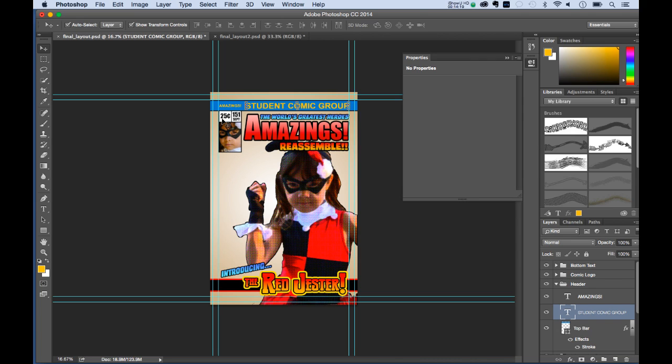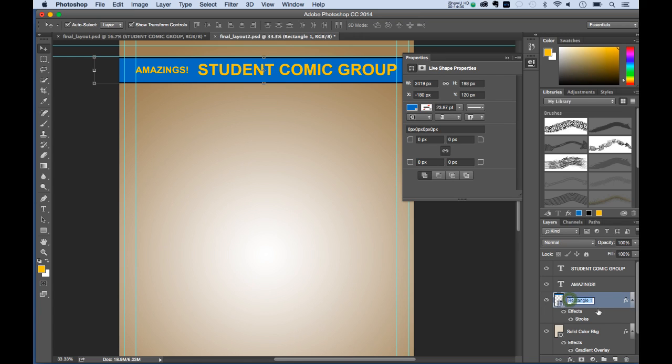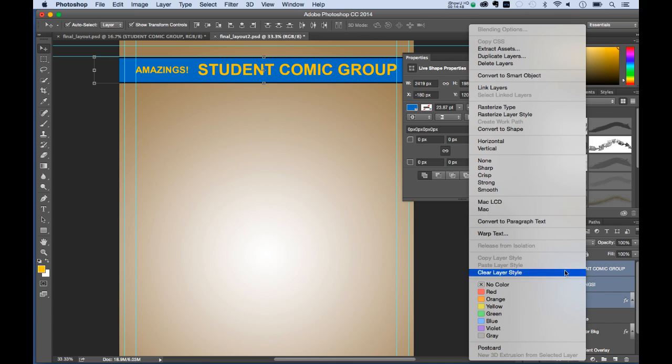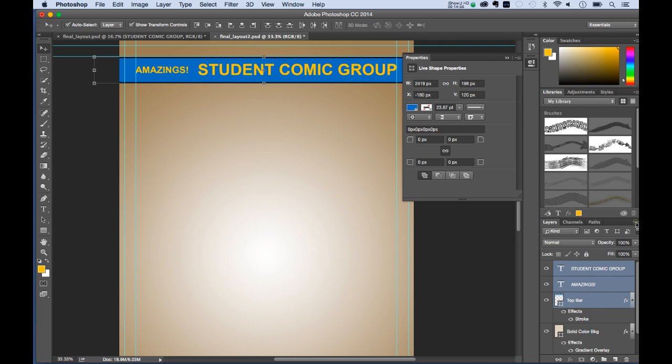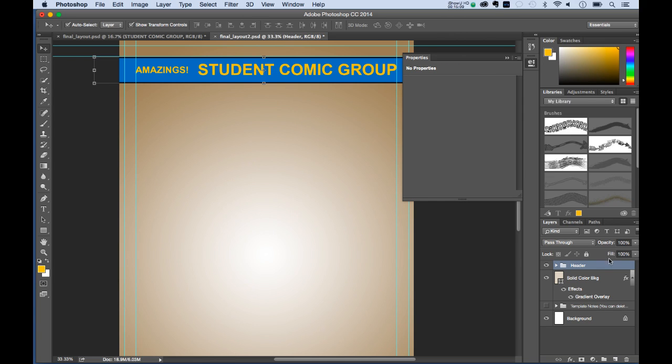Now let's work on the area with the price, issue number, and the little hero image. I'll rename the top bar and hold Shift to select the three layers — Student Comic Group, Amazings, and Top Bar — then group them via New Group from Layers and call it 'Header.' I'm just doing this for organization, to keep things easier to follow.